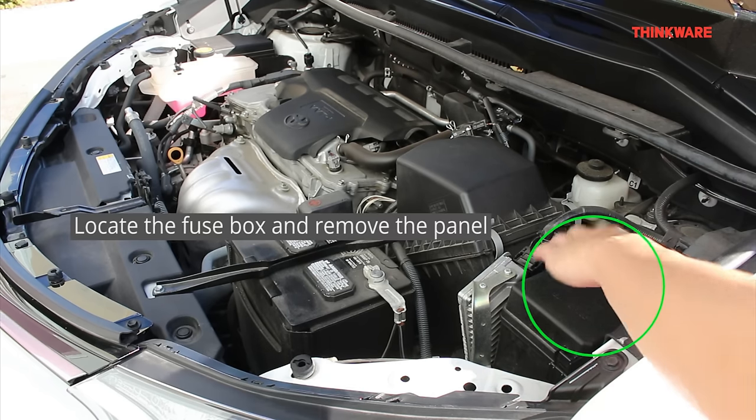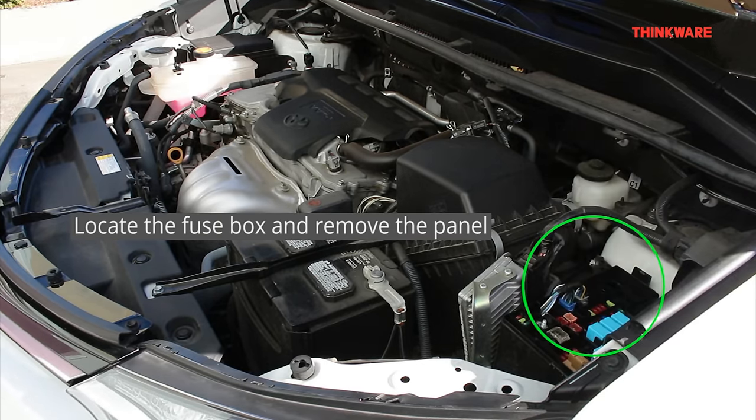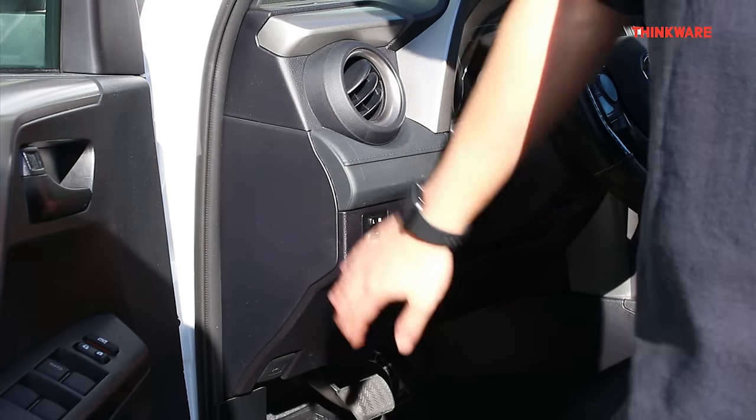Step 2: Locate the fuse box and remove the panel. If your fuse box is in your trunk or engine bay, you may need the longer 22-foot hardwiring cable, which is available for purchase in the description below.